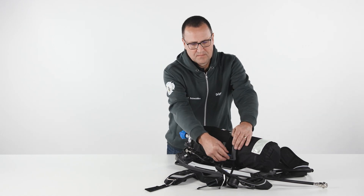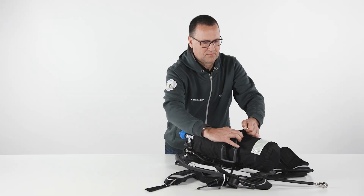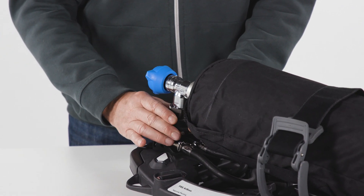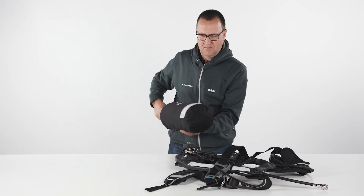To remove the cylinder, first check whether the cylinder valve is closed. Open the cylinder strap, push down on the Quick Connect handwheel and make a quarter turn. The cylinder will be released only if the complete SCBA is depressurized.